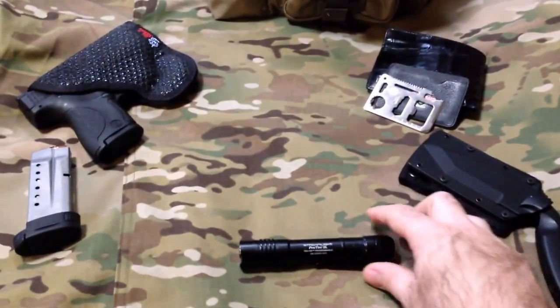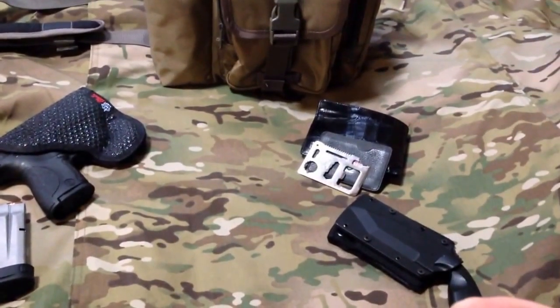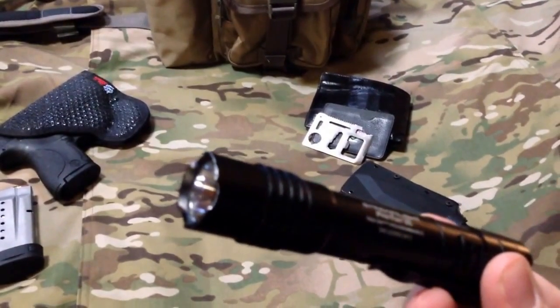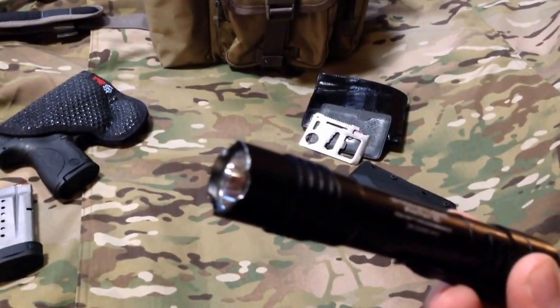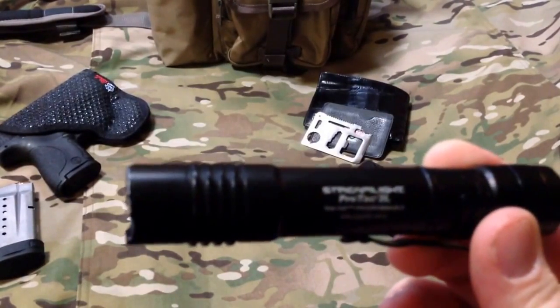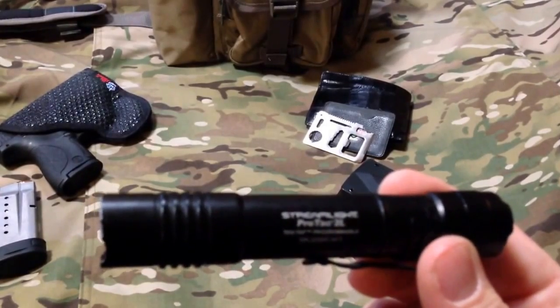The first item in this series is going to be the Protac 2L from Streamlight. I've had this light since about March of last year. You can see there's a little bit of wear on it here and there, so it has been used. I'm running on its second set of batteries because I do get a good bit of use out of it.